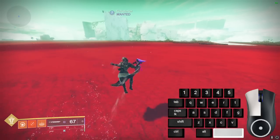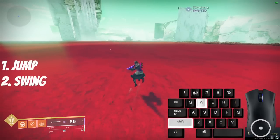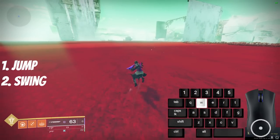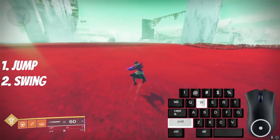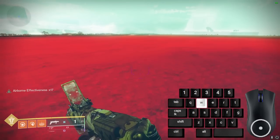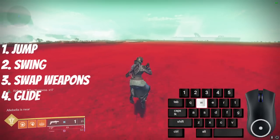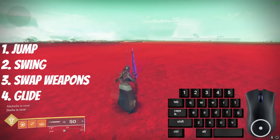Swords are another tool that makes you faster on Warlock in tandem with jumping. You can chain basic skates and do them faster by doing what are called fake skates. To do these: jump, swing sword, swap weapons, and activate Burst Glide.